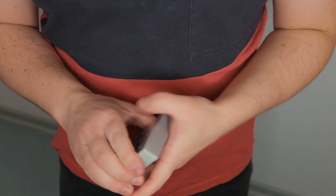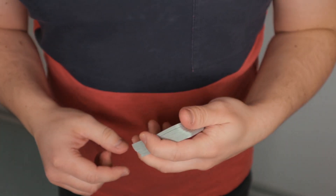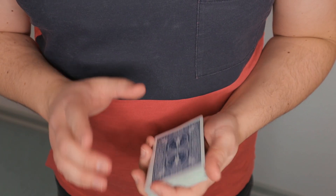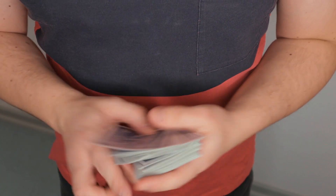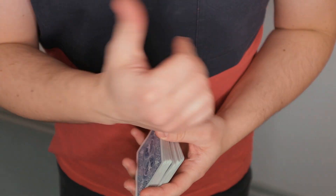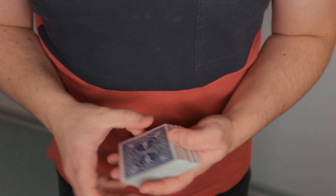Grab yourself a deck of cards and we'll go over the flourish. I will show you everything from this angle, then go over the shoulder, and in the end I will show you a variation of how you can close this flourish. I came up with this flourish when I was playing around with my 'There and Back' flourish — you can check it out on the screen or in the description below.